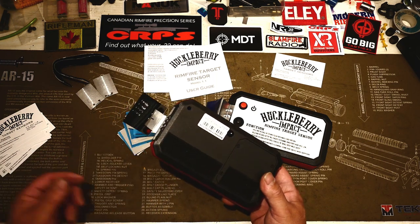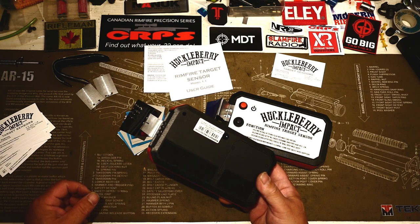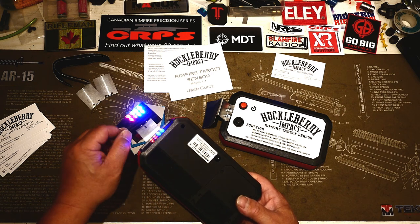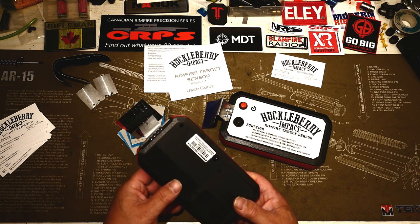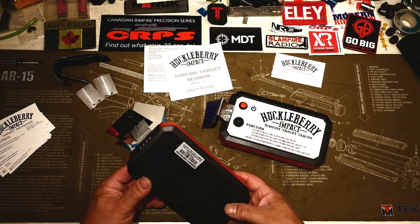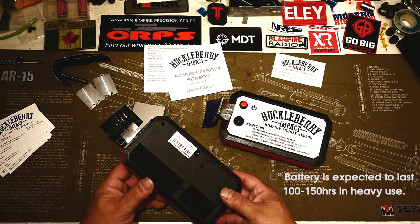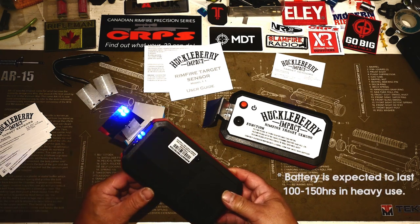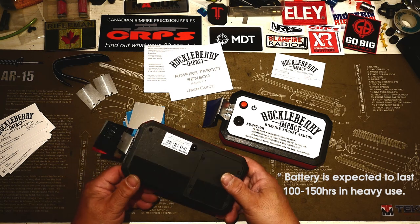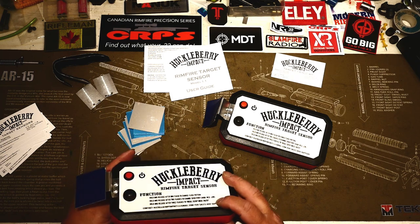And it works. We put it out on steel at 185 and 275 yards, and reliably both spotter and shooter could see that they were making hits. The important thing is you've got to aim it, just like you have to aim with the Magneto Speed. We were shooting just above zero that day and it lasted the whole day, so I'm not concerned about the battery life. All of the hits were pretty much indicated.